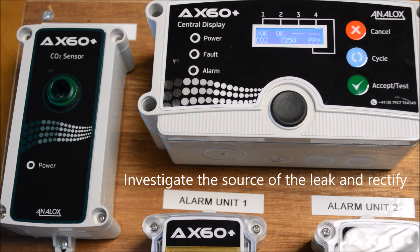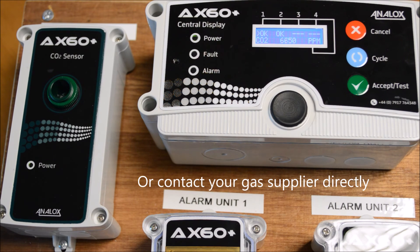Investigate the source of the leak and rectify. Alternatively, contact your gas supplier to carry out the investigation.